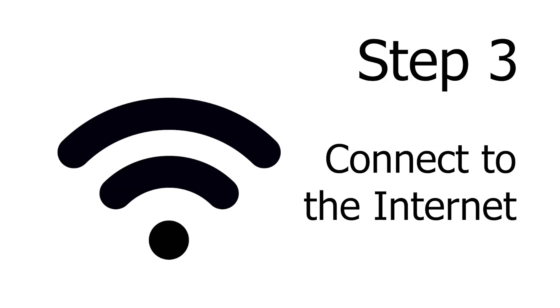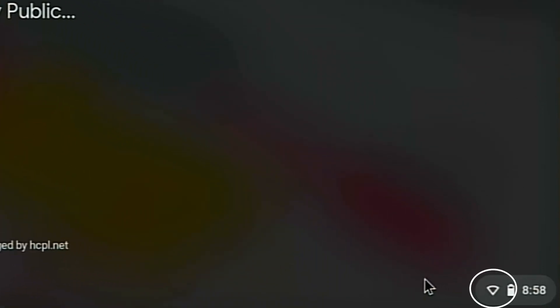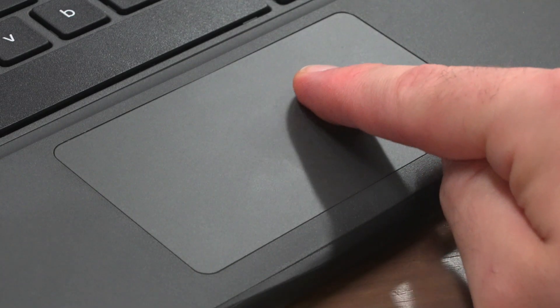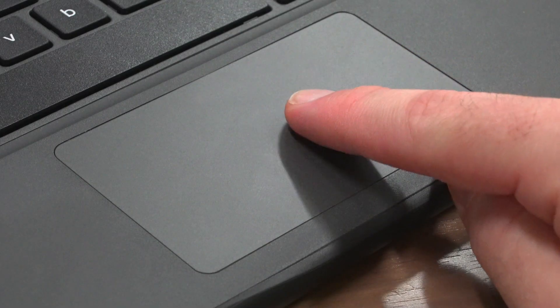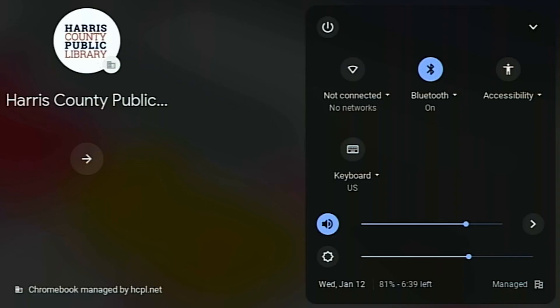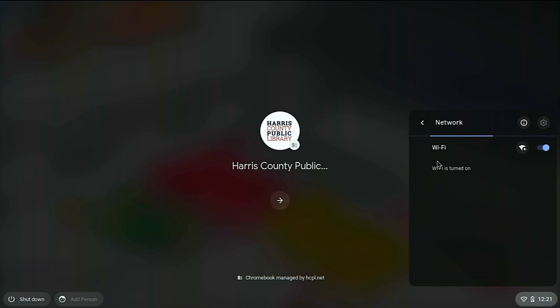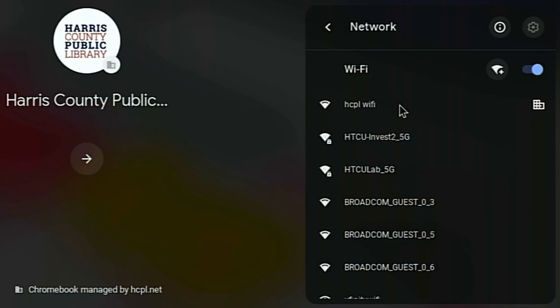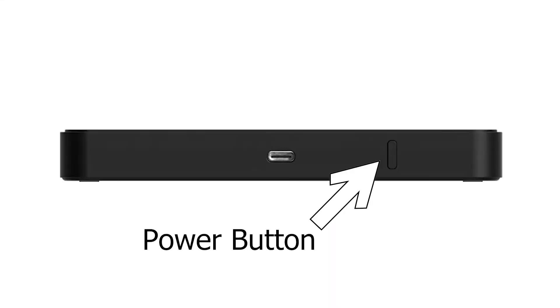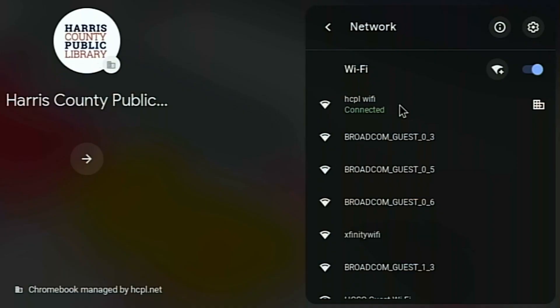Next we need to connect the computer to the internet. You should see an icon shaped like a slice of pizza in the bottom right corner. Use the trackpad to move the cursor over the icon and tap the trackpad once, or touch the icon on the screen with your finger, to click the icon. A menu will pop up with a list of various options. Click the icon in the top left corner to open a list of available wireless internet signals. If you checked out one of our MiFi wireless routers, turn it on and search for its wireless signal in the list. Choose your signal and you should be connected.